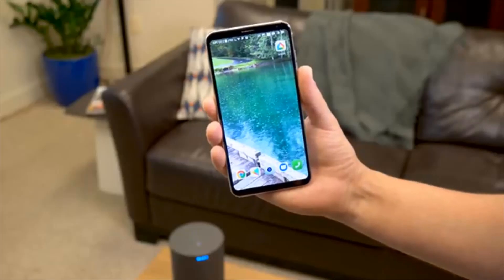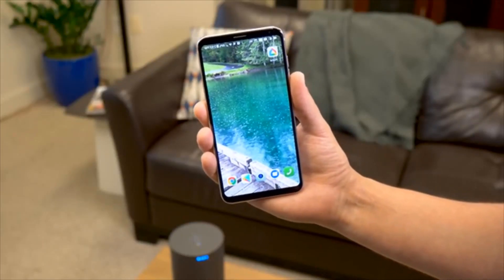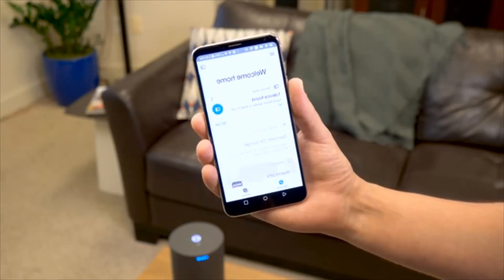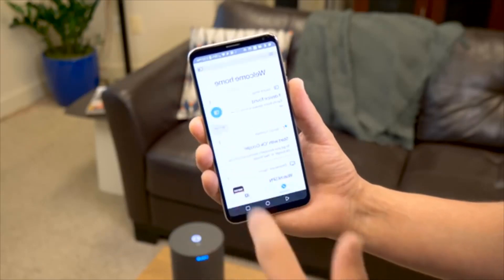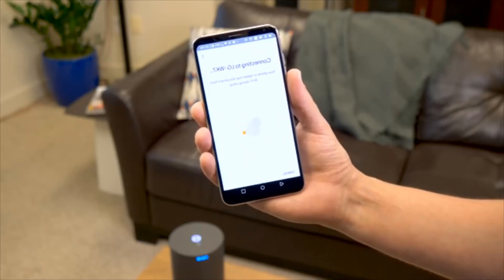The WK7 is a Google Assistant speaker, and one thing we love about these speakers is they're really simple to set up. You just use the Google Home app and it'll walk you right through it. Once you plug the speaker in, it should show up in the app and setting it up takes just a matter of minutes before it's on your network.